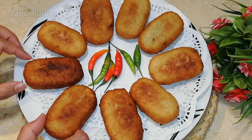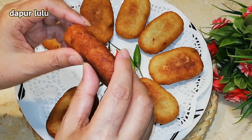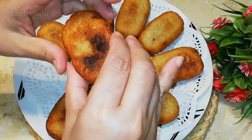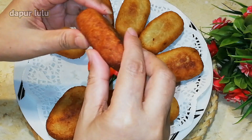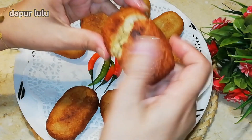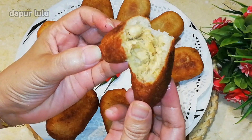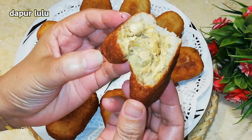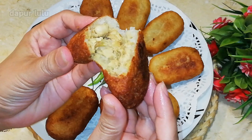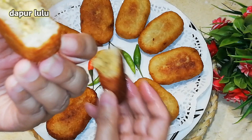Nah disini ada cabai, dan sekarang akan aku buka ya teman-teman. Aduh teman-teman panas banget, ini masih panas. Oke teman-teman, dan akhirnya bisa dibelah juga. Tuh di dalamnya, seperti ini tempenya ya teman-teman. Ini enak banget buat ngopi dan buat ngeteh, teman ngeteh dan teman ngopi. Enak banget loh.